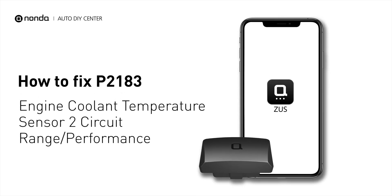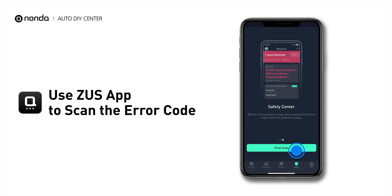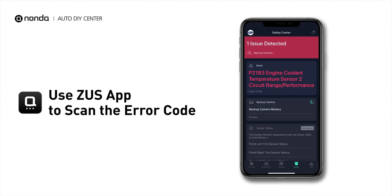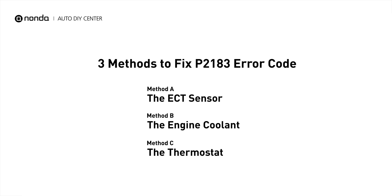If you are getting a P2183 error code, this video is going to show you three practical solutions to fix the error code at home. Use the Zeus app to scan your vehicle and see the error code P2183. It is a code for the engine control module detecting the ECT sensor number 2 is out of range, and performance does not correlate with ECT sensor number 1. Here are three simple DIY methods you can try to solve this problem.